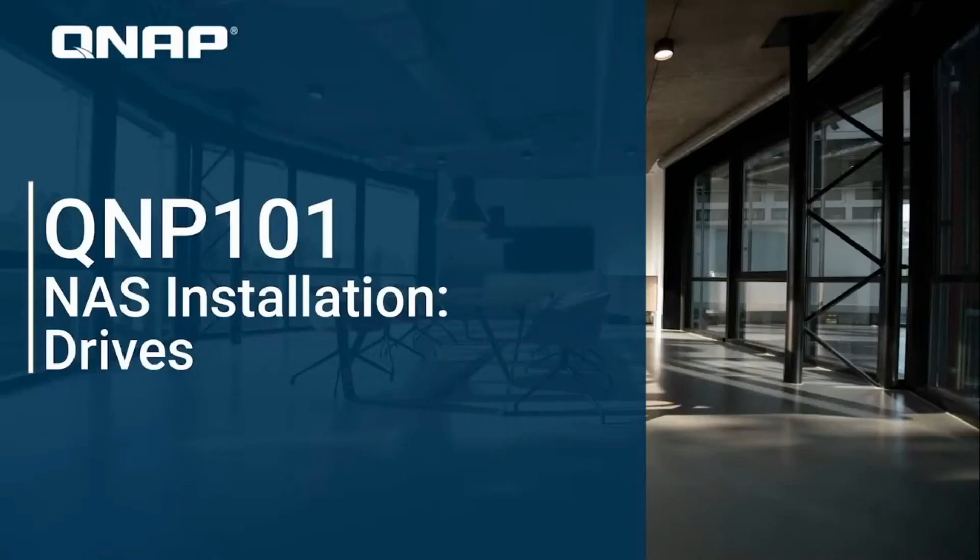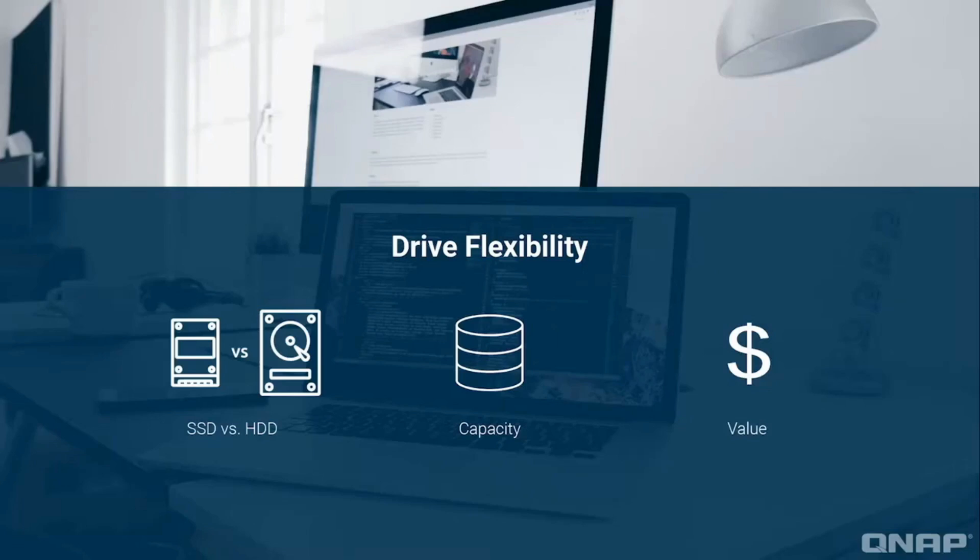One strength of a QNAP NAS storage solution is the flexibility to choose what type of drives and what capacity drives are best suited for your specific scenario. This includes several hybrid solutions of HDDs or SSDs to fulfill your capacity needs for a good value. In this tutorial we'll be going over how to install the various types of drives into your NAS.